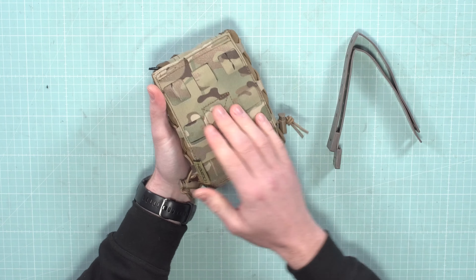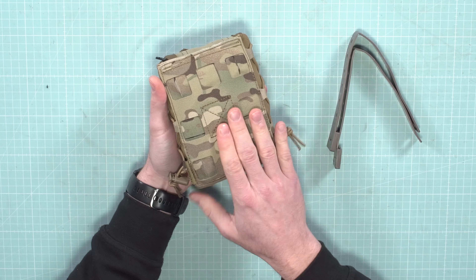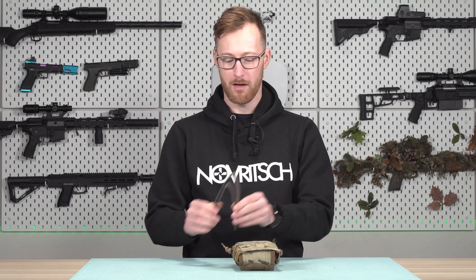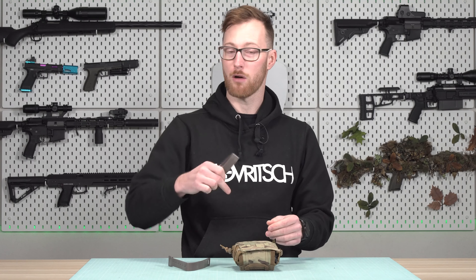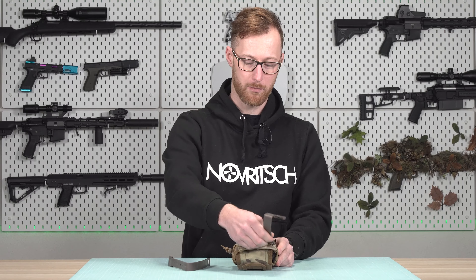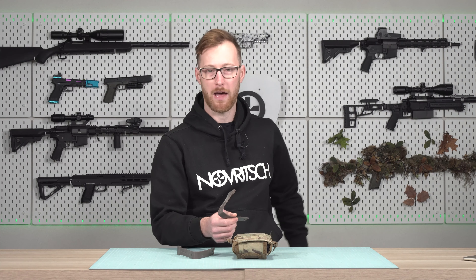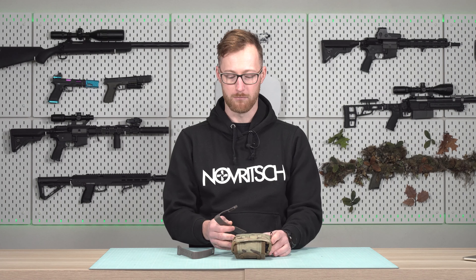From the back we see MOLLE, and to attach this you will need malice clips. You probably know how to use them — if not, just scroll down, there is a guide on how to attach it properly. You basically just weave it through and you can add it onto your plate carrier, battle belt, or wherever you have MOLLE.